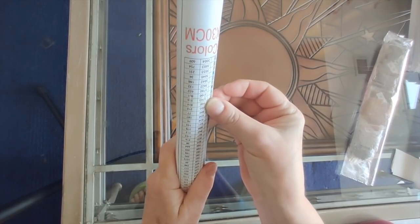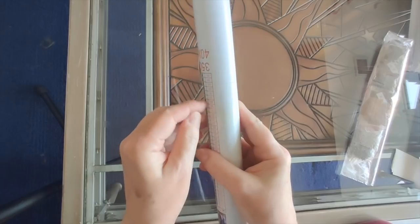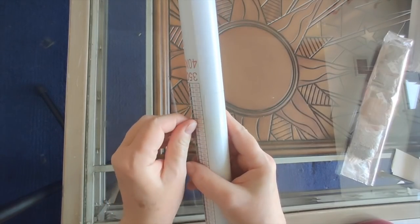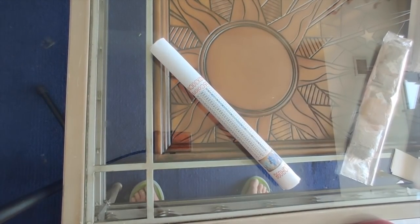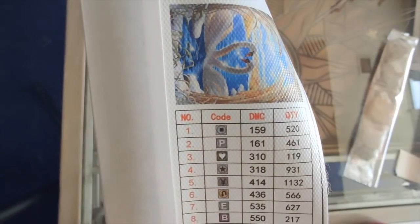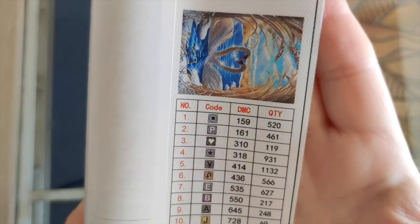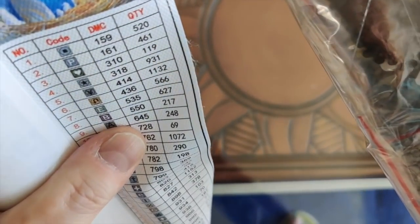Huacan always makes sure their diamond paintings won't come undone by putting some clear tape around it to hold it closed. They do have nice-feeling canvases and include all kinds of information in their legend. It's thin but that's okay. You get the image, the code, the DMC number, and the number of drills you need. For example, color 414 — this bag has 1,245 drills in it and I need 1,132, so I've got way more than I need.